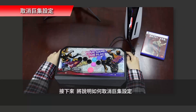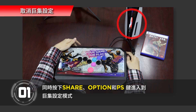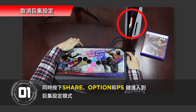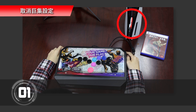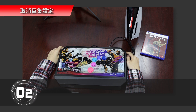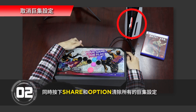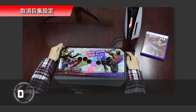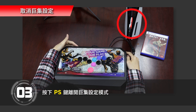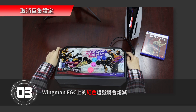Next, we will explain how to cancel the macro setting. Step 1: Press Share, Option, and PS key at the same time to enter macro setting mode. The LED will show purple, indicating that macro setting mode has been entered. Step 2: Press Share and Option at the same time to clear all macro settings. Step 3: Exit the macro setting mode by pressing the PS key button. The red light on the Wingman FGC will turn off.